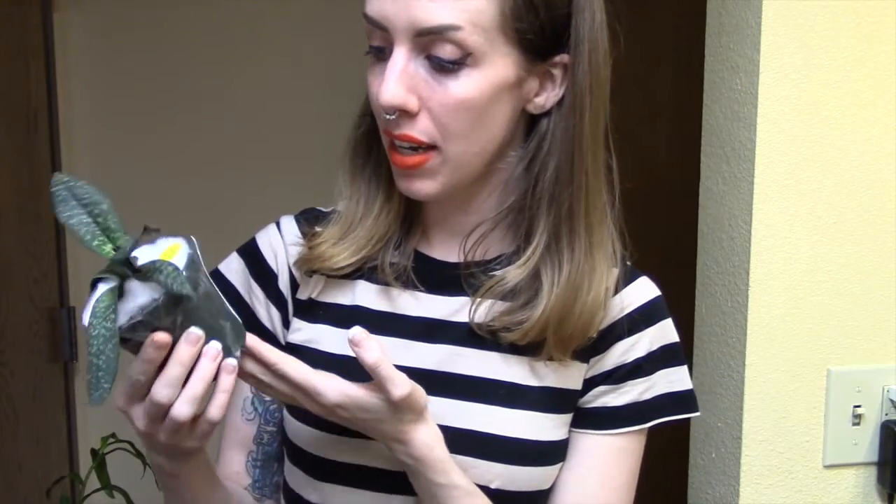Hey guys, it's me Astrid, and I wanted to show you today the next part of my repotting of my orchid haul — the Paphiopedilum magic lantern.